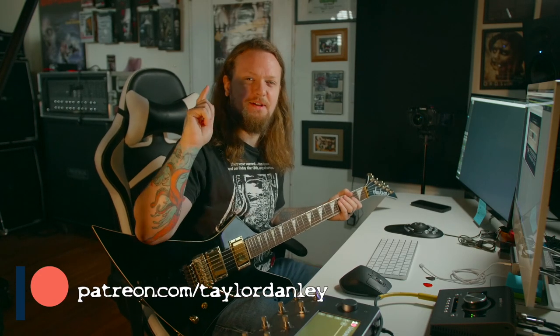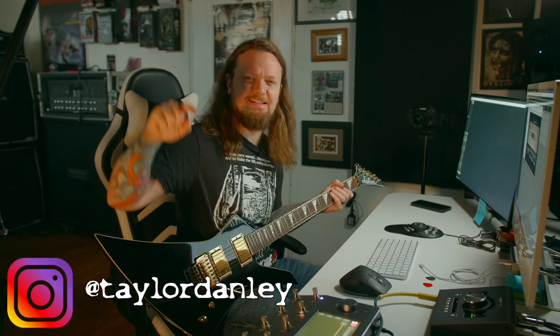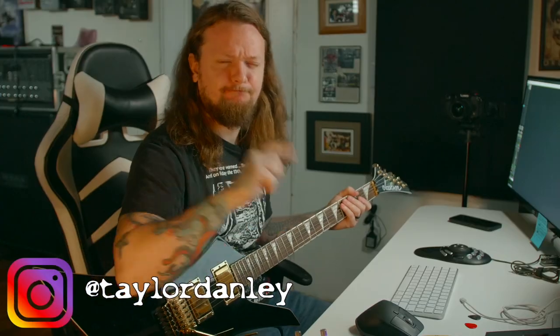What's up everybody, welcome to the channel. I just wanted to make this quick video to address a question that I keep getting about the Quad Cortex, and that is: can you capture a plug-in? Yes you can. Let me show you how to do it.